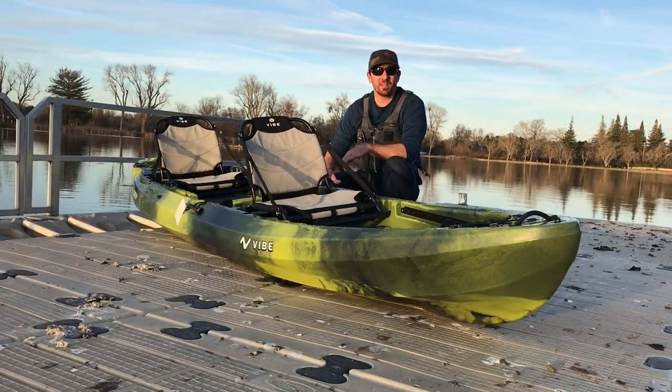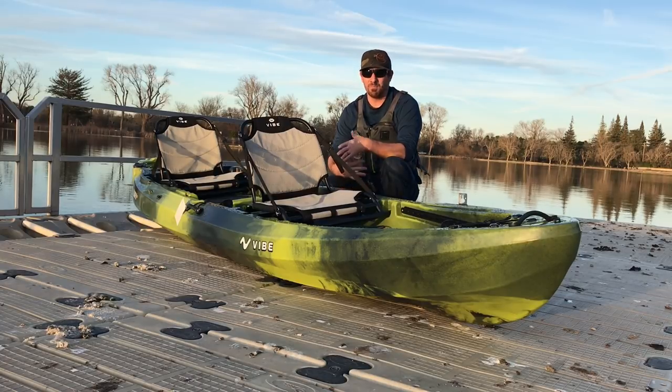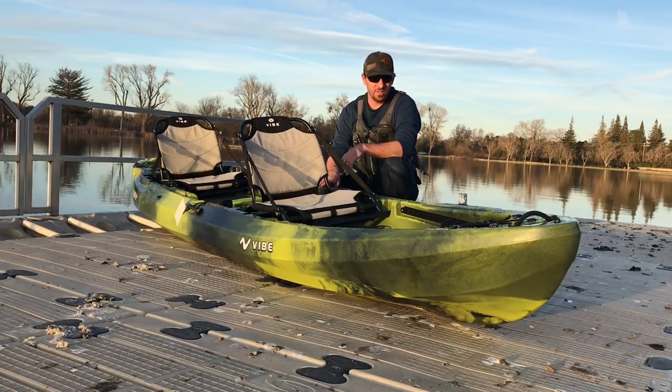Matt and I had a blast testing out the new Vibe Yellowfin 130T. Out of all the sit-on-top tandems I've paddled, this is by far my favorite — the most comfortable, the driest, very stable, and still manageable off the water. The solo and tandem positions are both functional. I would give this a 4.5 out of 5 — they hit everything right. The only thing I could ding it for is a little flex and some of the parts are cheaper plastic maybe compared to a Feel Free. But it's also $999 with paddles — you really can't beat that price. All in all, I'm thrilled with this boat.